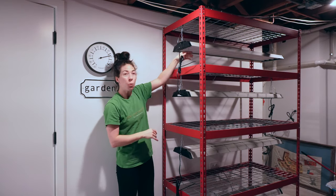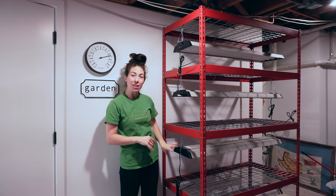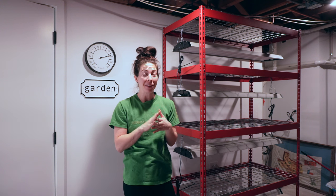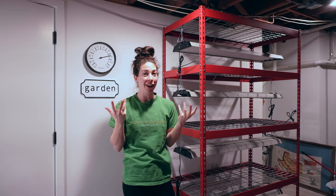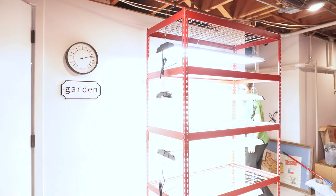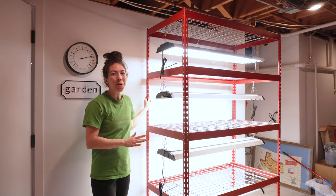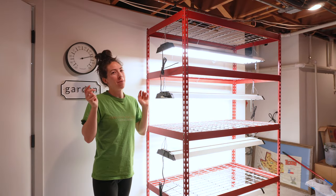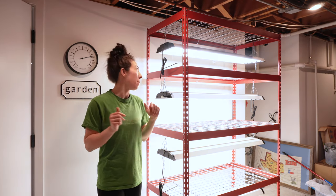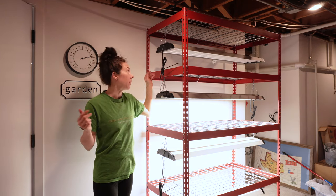We've got them all linked together and pulled the little pulley so all of them are set to on. Now when I power on the power strip, they should all turn on together. Let's check it out. Success! So nice to be able to turn all of them on at once — or off at once. I love it. And if I don't need all of them on, I can just turn specific ones off.